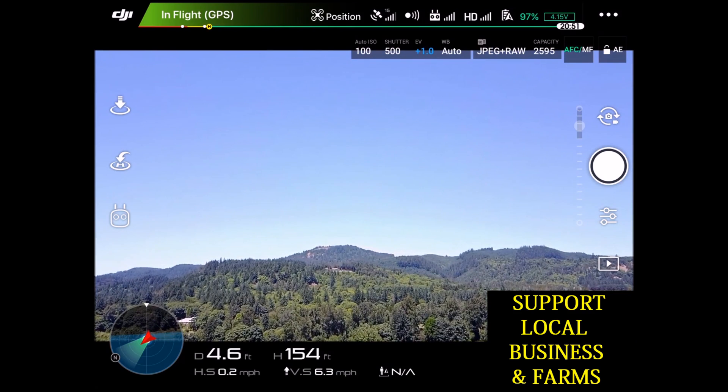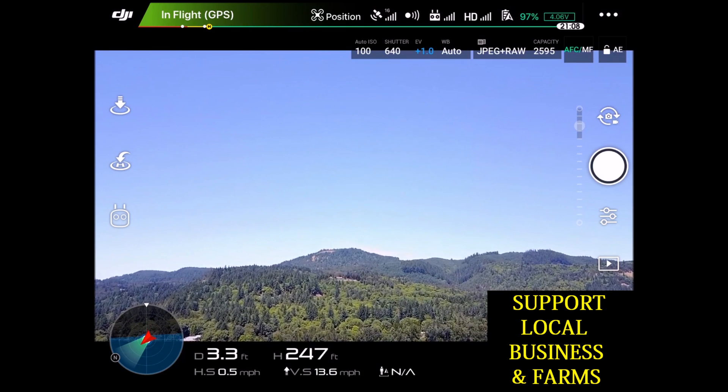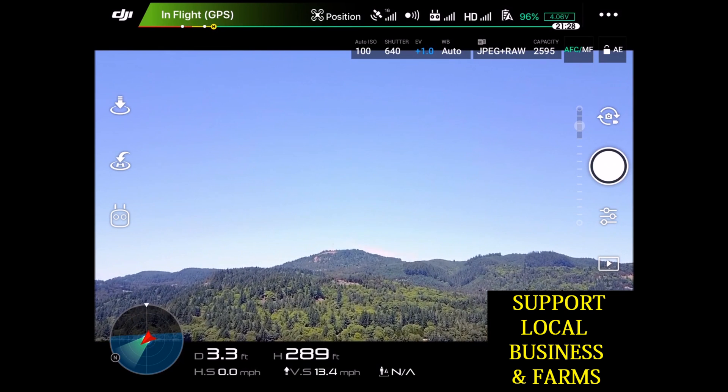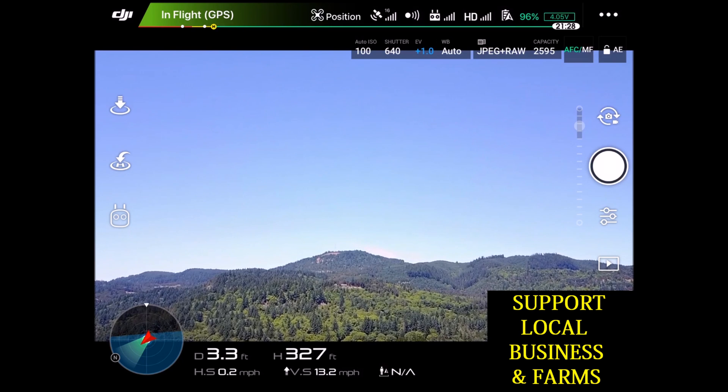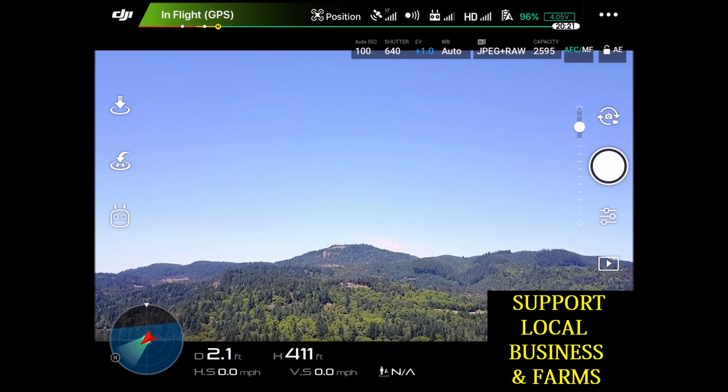We're basically going to start at 150 feet and go full throttle straight up to about 400 feet. You can see here if you look at the bottom, the vertical speed increases to high 12, low 13 miles per hour. Then we max out about 400 feet here.